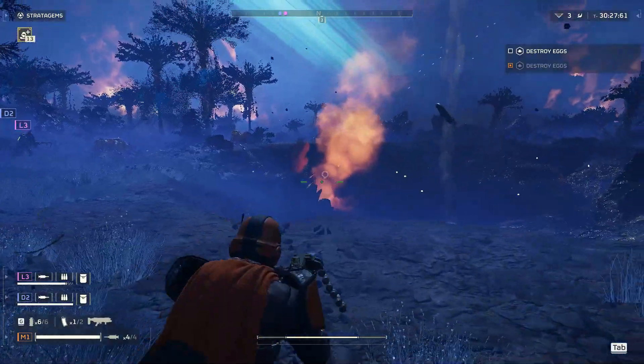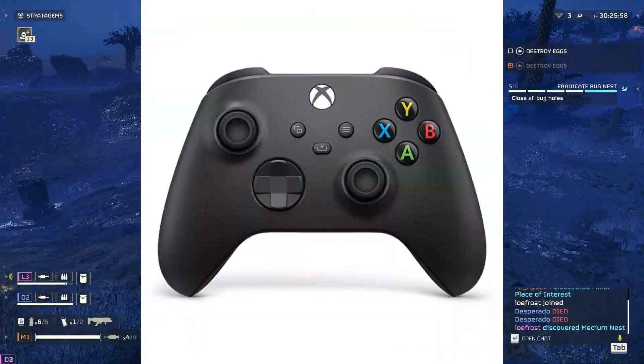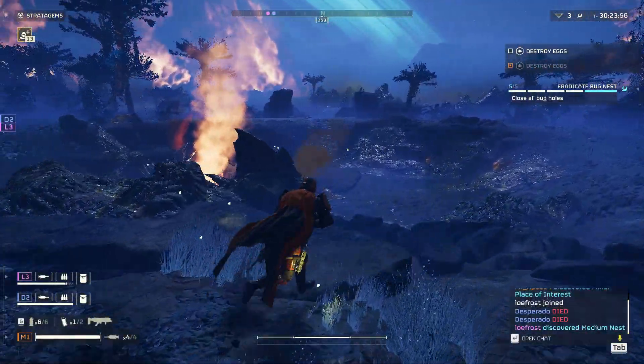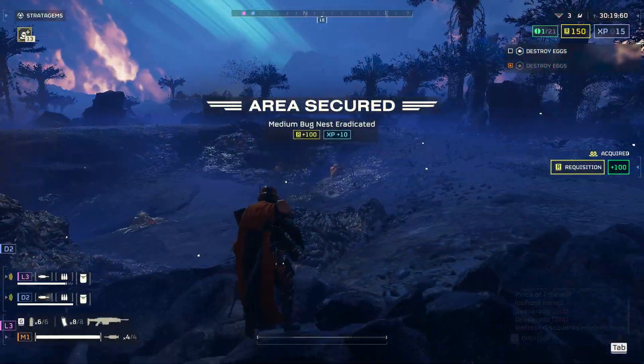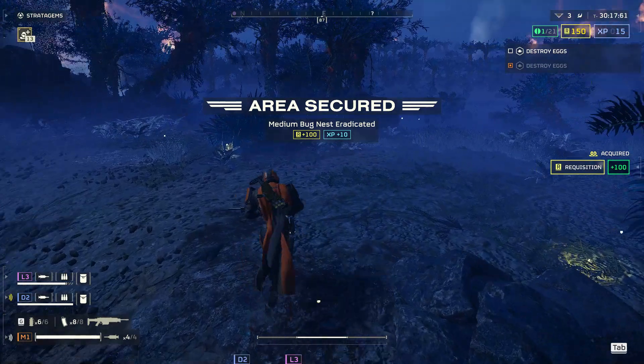And that is it. That is how you use an Xbox controller on PC on Helldivers 2. Thank you guys for watching. This is Night Ops — over and out, bye!